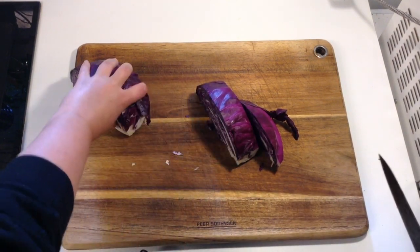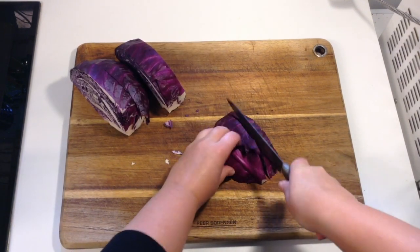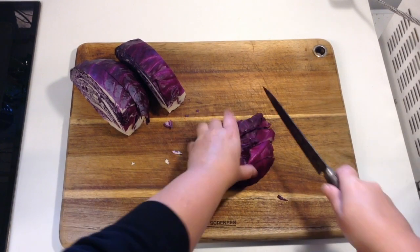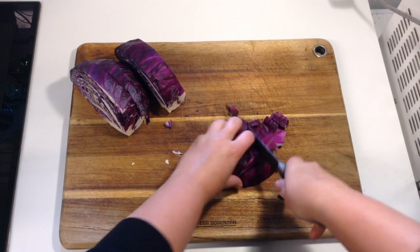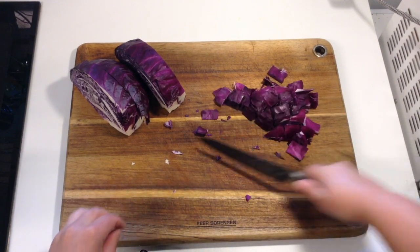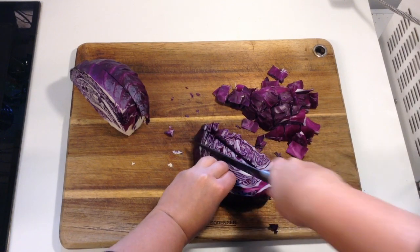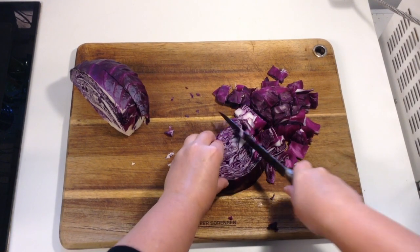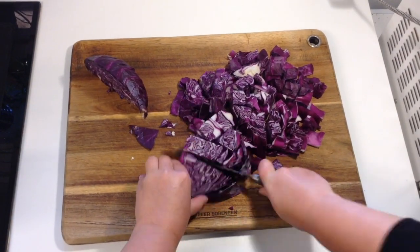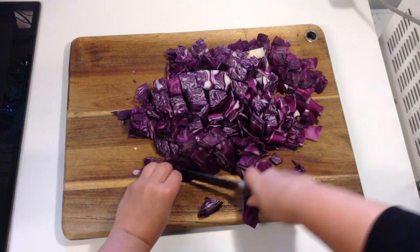Step one: we are cutting our red cabbage into small little pieces. I cut it lengthways and I'm using half a cabbage. You're welcome to use a quarter of the cabbage or less — you don't need too much for this experiment to work. I'm cutting them lengthways horizontally and then cutting them again vertically, so they're roughly consistent centimeter-cubed pieces of red cabbage. They don't need to be precise.